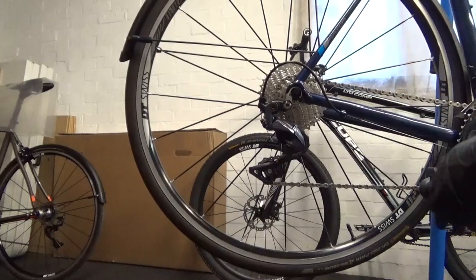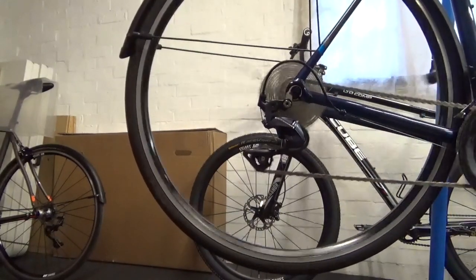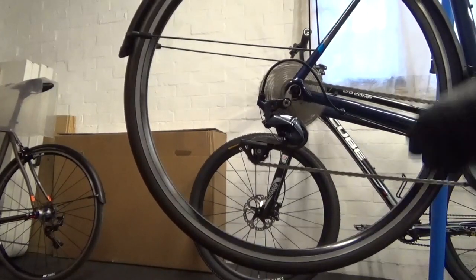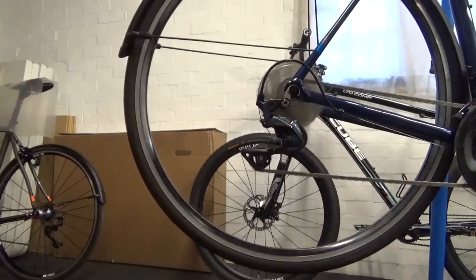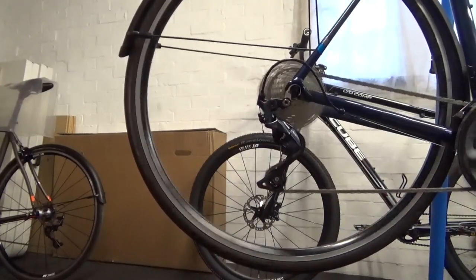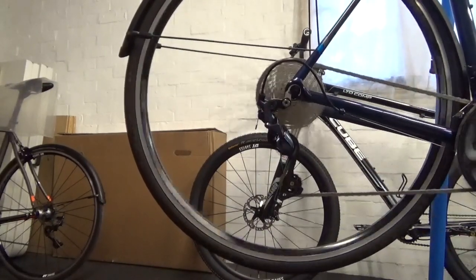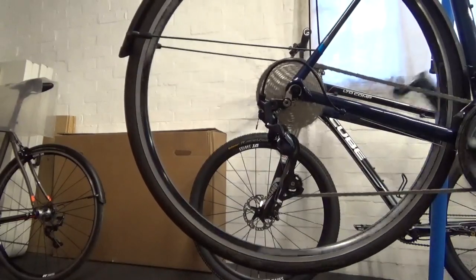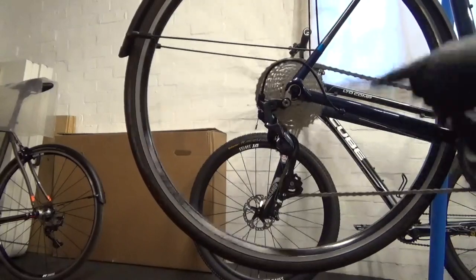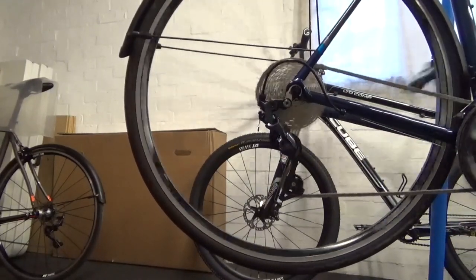There we have the 34 on there with the short cage. I'll just run it up for you — we start on the 11, that's on the 34 at the front, and we just run through the gears to show you it's on the 34 at the back as well. It works fine.